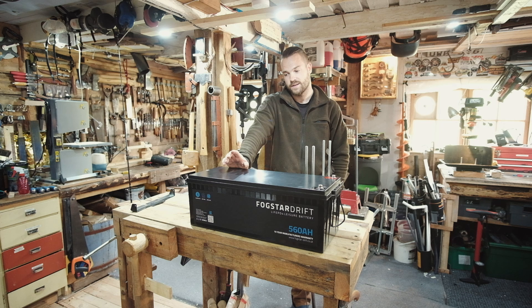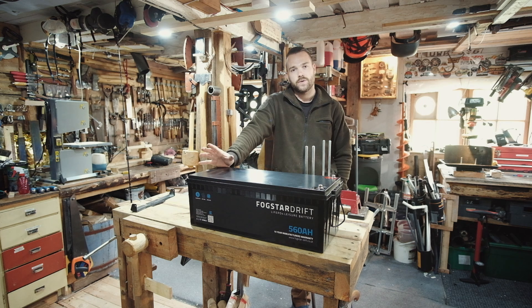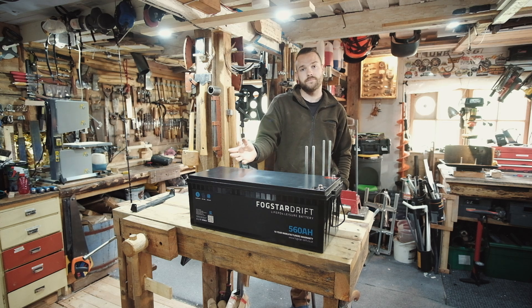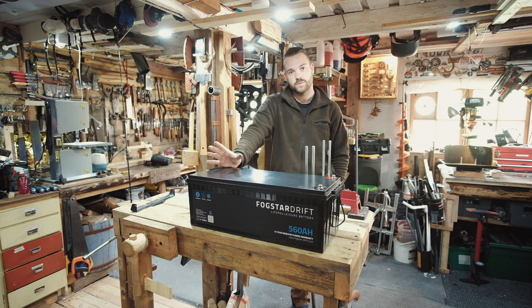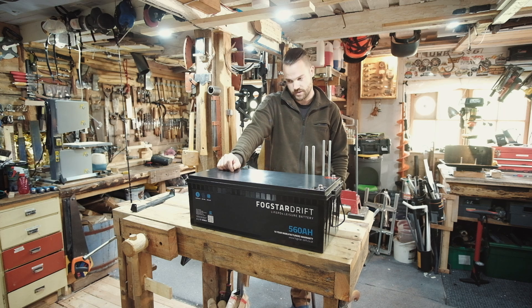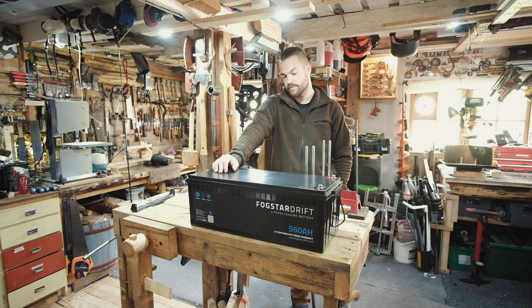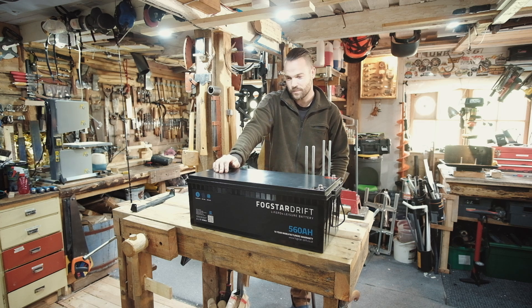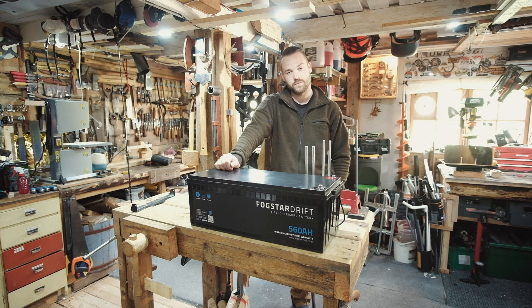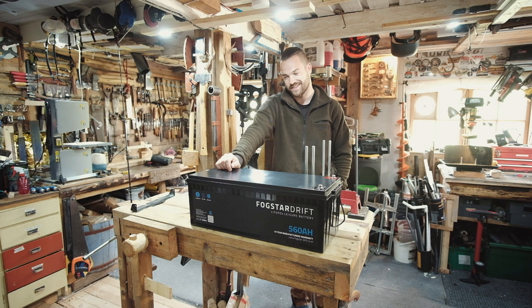We were chatting earlier on this year. The way this house works is two completely separate systems — upstairs and downstairs are not connected. It separates things so I can do whatever I want down here in the workshop and it doesn't affect upstairs and vice versa. So we have two systems running simultaneously. But we're still on AGMs in here — these are powering downstairs, and they're crap. So I was chatting with the guys at Fogstar, mulling over the idea of maybe swapping all of them for lithium. Getting lithium down here as well, so the whole house was running on the same stuff. And they were like, we've got a better idea: take those 12 volt batteries from upstairs, rip them out, stick them downstairs, and we've got something even bigger for you to try upstairs.